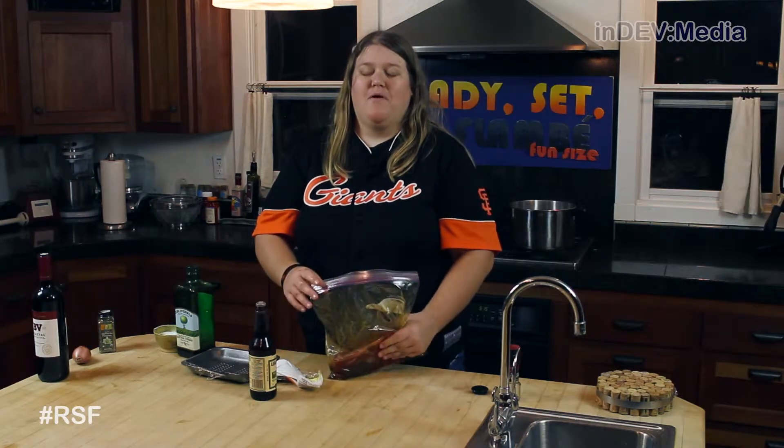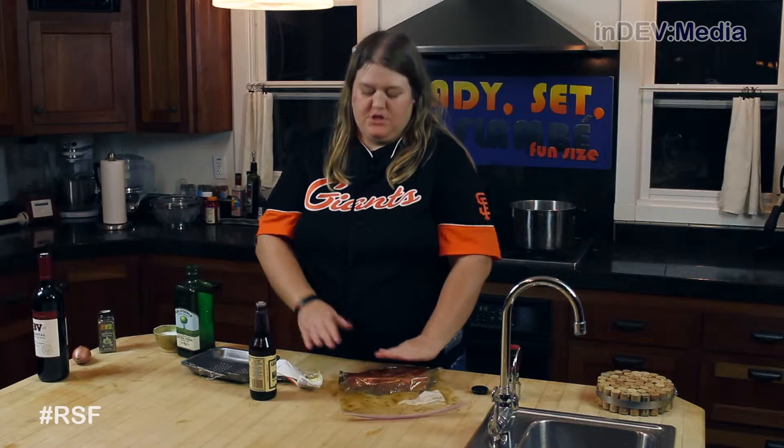Now we're going to let this sit for about 15 minutes until it gets to room temperature. Now that our marinade is done, we're going to preheat our oven to 400.